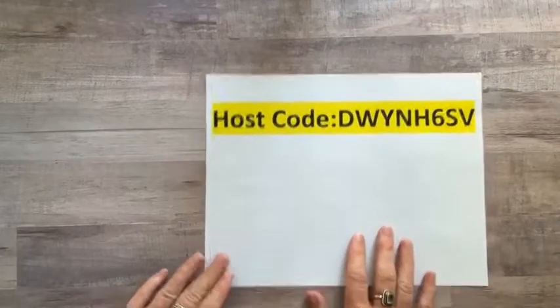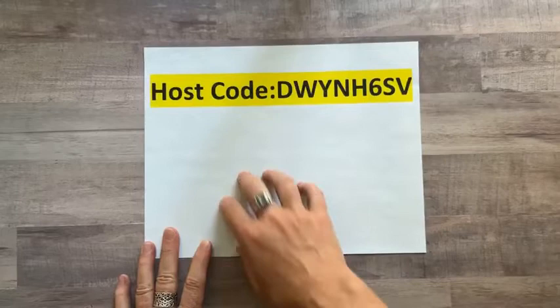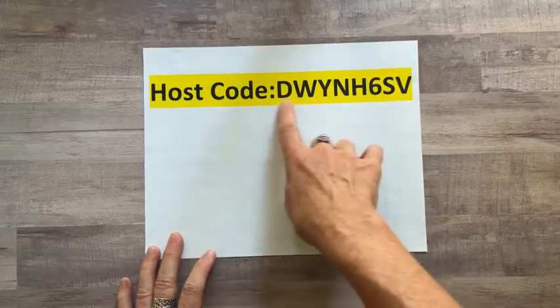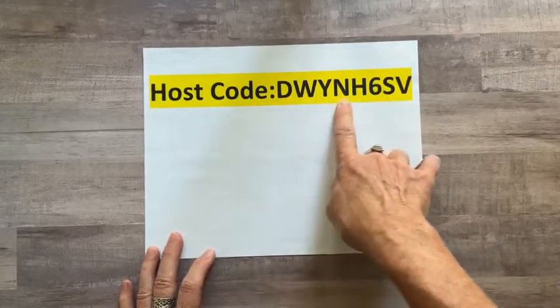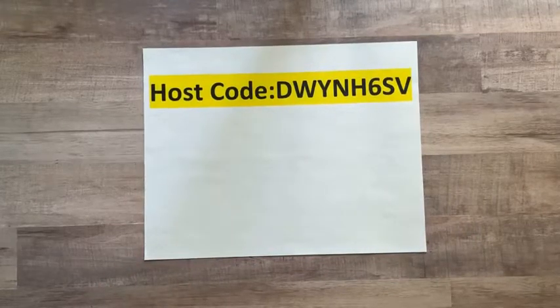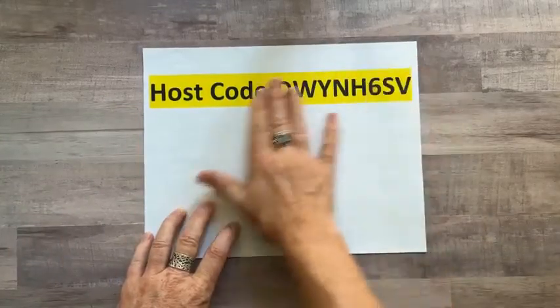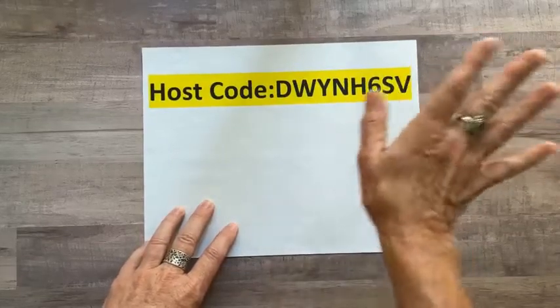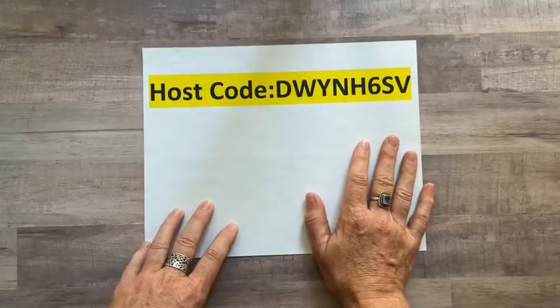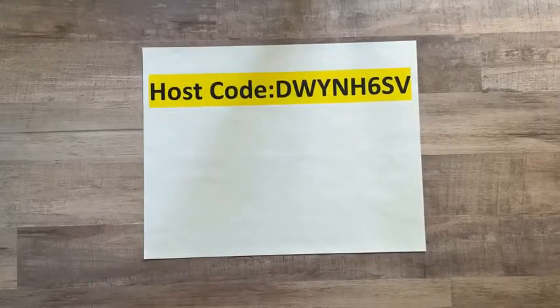Here's our new host code for September. This is the code you'll want to use when you order online. Just go to stampinup.com, enter your order, and at the end when you're in your shopping cart there is a section that says host code. Enter DWYNH6SV and that'll get you all the fun freebie stuff. If you order over $150, don't use this host code - get your own host rewards. You're still going to get all the other stuff I'm offering for free with your order.